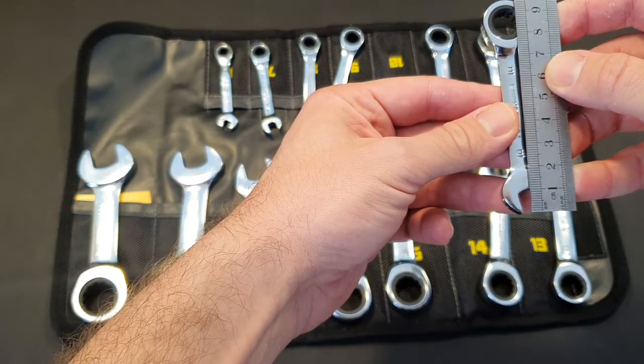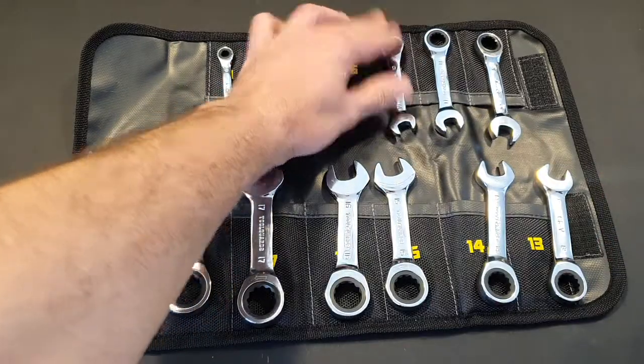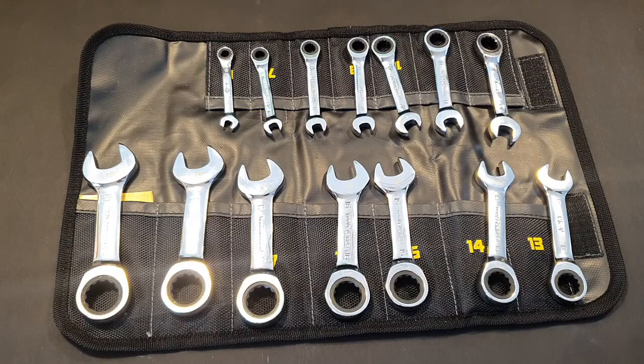The 12-millimeter key is 10 and a half centimeters in length. The key I'm going to be using the most has 9 and a half centimeters of length, which is quite nice. I didn't have the option to test durability yet, but as I do, I will get back to you with an update. Thank you guys for watching.